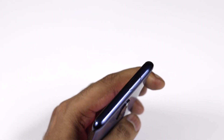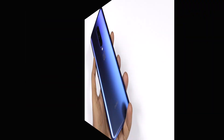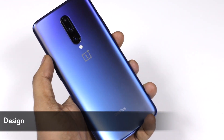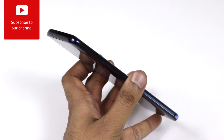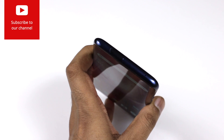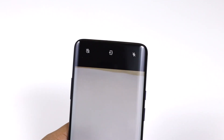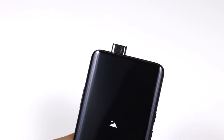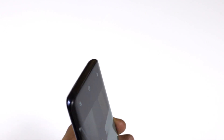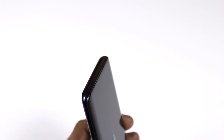The device has a pop-up camera and a triple rear camera setup at the back. It has a glass finish at the back and looks pretty gorgeous — this is the Nebula Blue color. The device is a little bit bulky and bigger with a 6.67-inch display, but overall it looks pretty good and the pop-up camera works very well.